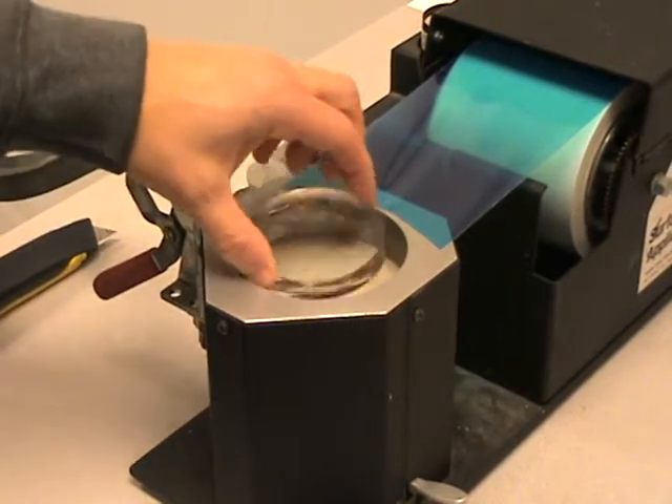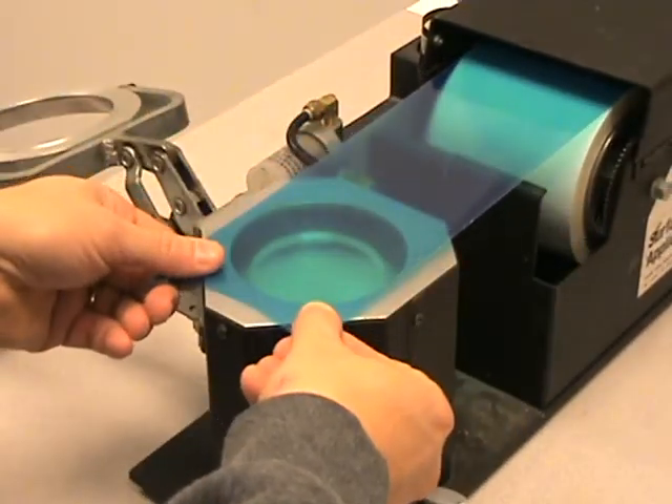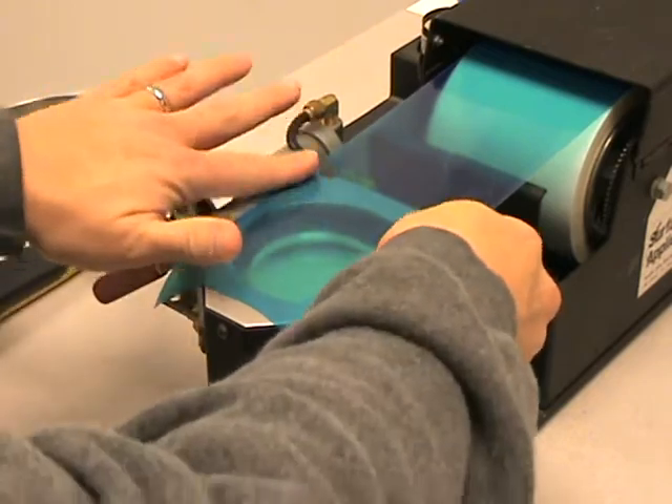The first thing we're going to do is place the lens into the center of the lens cavity. Then we're going to pull the tape forward. We will lightly touch around the very edges to create a good seal.